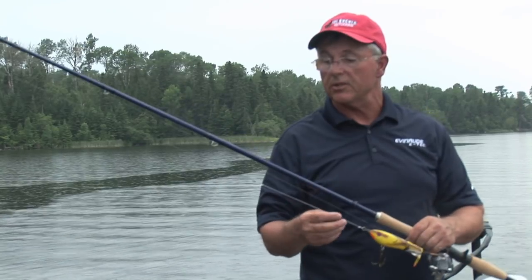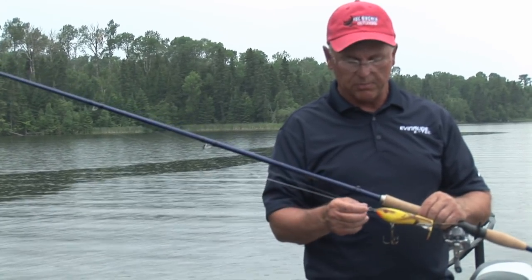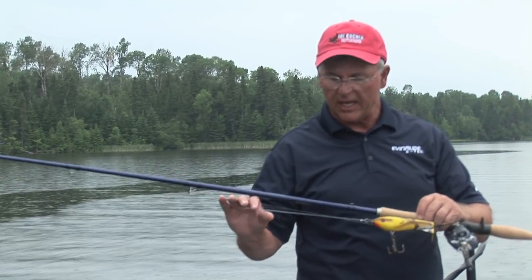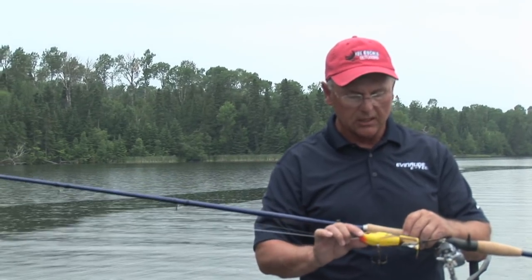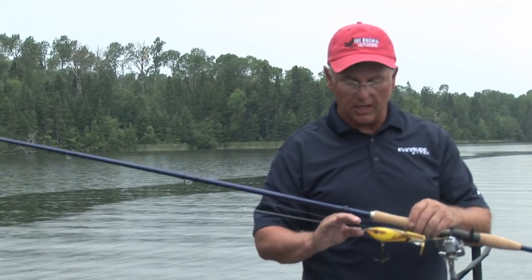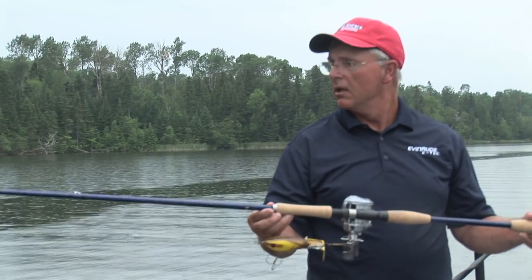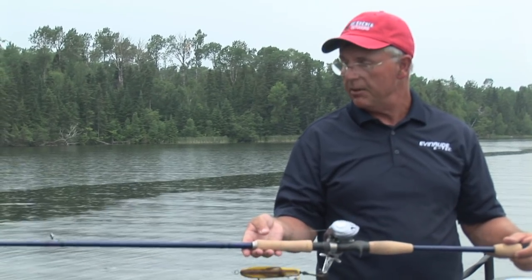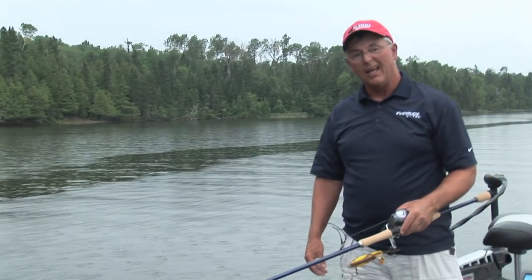I'm fishing this topwater, but the segment you're about to see I'm fishing it off of a new leader design I'm playing with. It's basically a hardware-less surface leader, so it takes a lot of that extra weight off the front nose of the bait. I'm fishing a mallard duck version topwater on a long-ranger St. Croix Legend Tournament split-grip series rod with a high-speed baitcasting reel and 80-pound test.